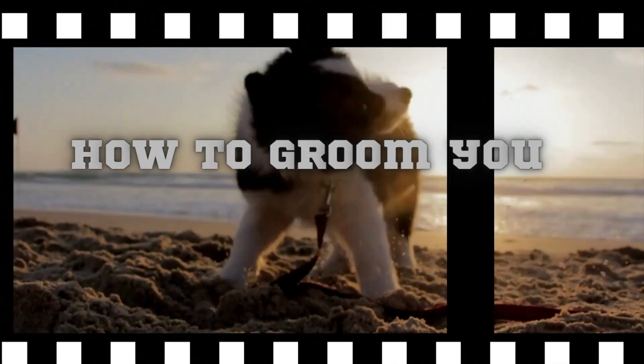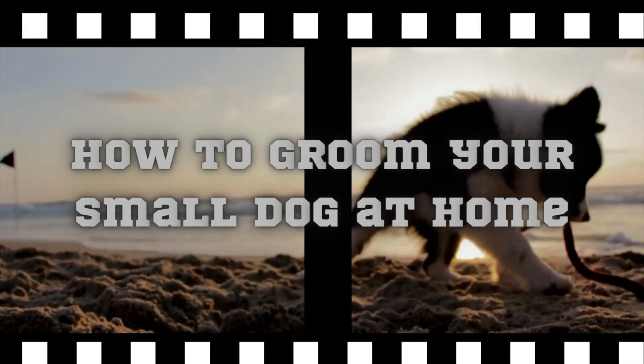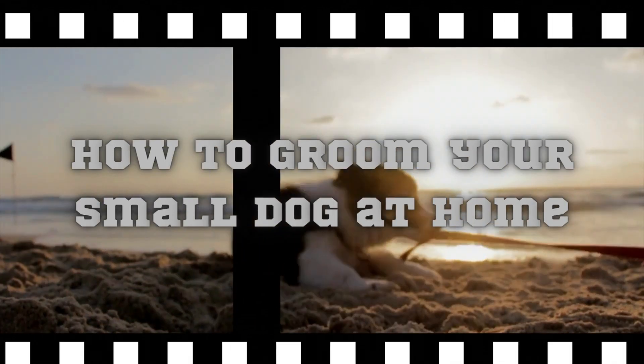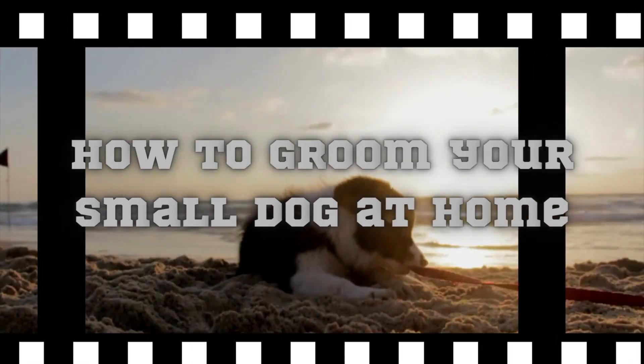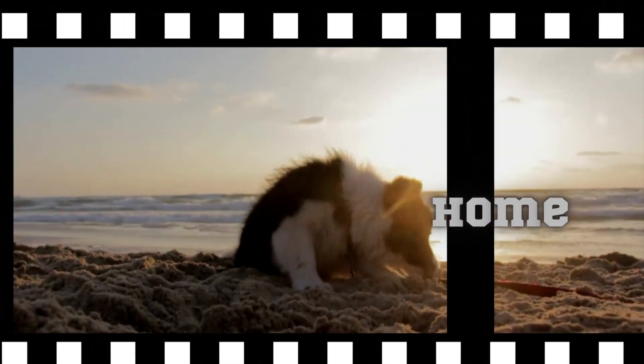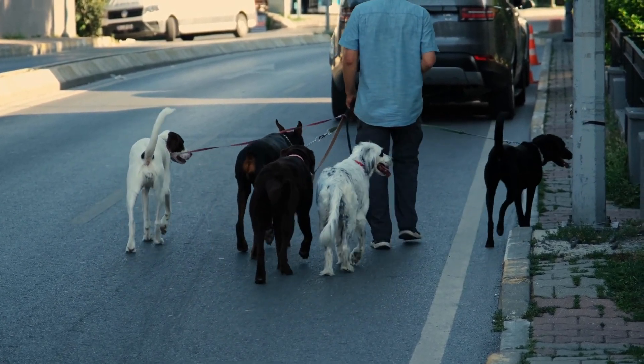Hi and welcome to this tutorial on how to groom your small dog at home. In this video, we will be going over the basic steps you need to take in order to keep your small dog looking and feeling their best. Grooming your small dog at home can be a great way to save money and bond with your furry friend.